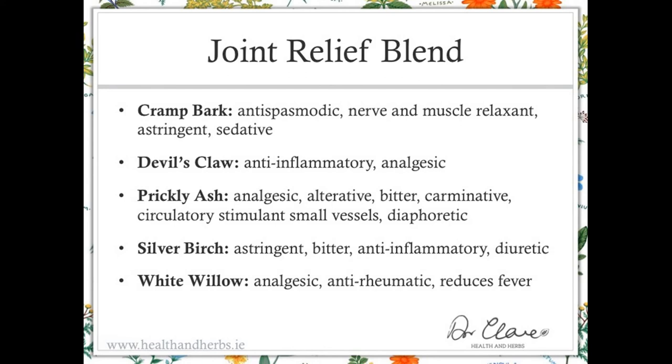Prickly ash is an analgesic, an alterative, a bitter, and has a carminative effect on the digestive system which is a nice soothing effect. It is a circulatory stimulant to small vessels, which is particularly useful for the small vessels in the joints and in the joint capsule, and it also has a diaphoretic effect. So a wide range of effects even within one herb — this multi-action, multi-constituent, multi-target general effect of a herb, all of which add up to overall very beneficial actions.